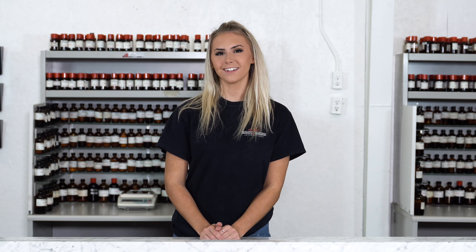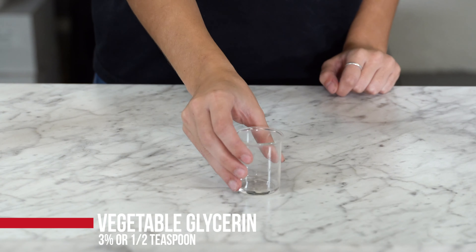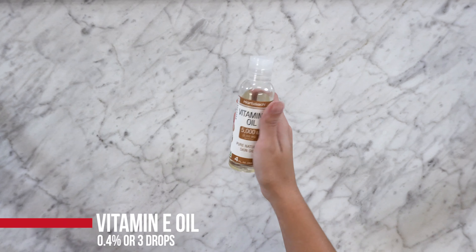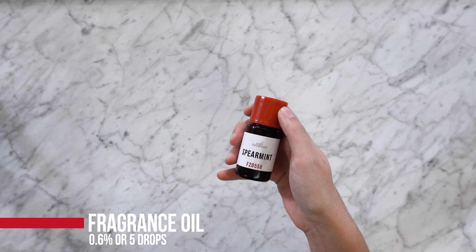To make roughly two ounces of this product you will need these ingredients: 48% or one ounce witch hazel, 3% or one half teaspoon vegetable glycerin, 0.4% or three drops vitamin E oil, 48% or one ounce of distilled water, and 0.6% or five drops of fragrance oil.